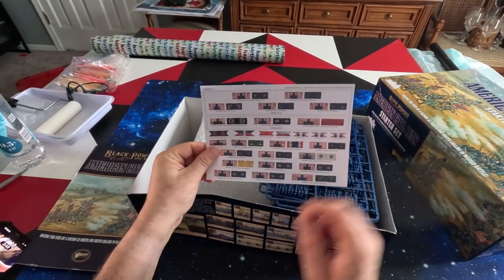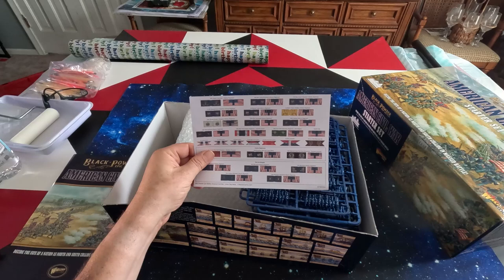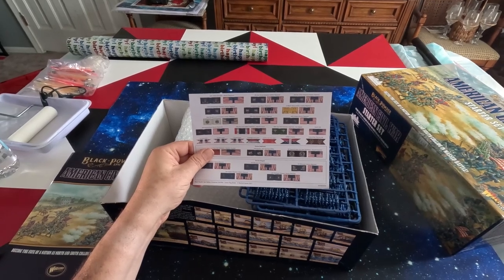And these are the flat battle flags - standards for the Union, regimental and stuff for your command.